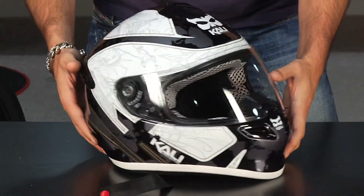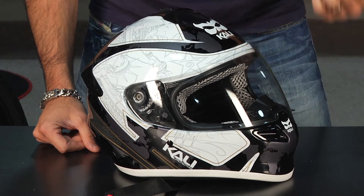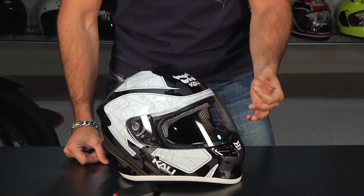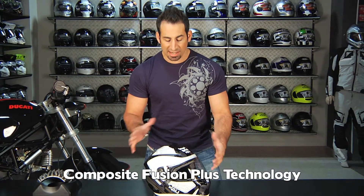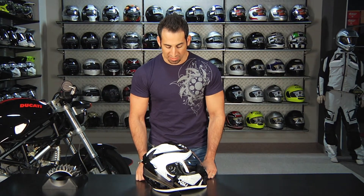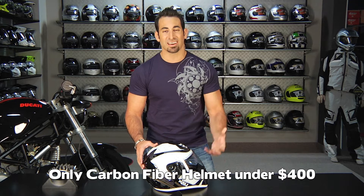The three things you really need to know about the Kali helmet and why we like it here at RevZilla: it uses a new style energy management system — a proprietary technology called Composite Fusion Plus, which I'm going to get into in a second. We think it has a unique style. It's a well-designed helmet. I spent a good amount of time riding in it and felt that it was very well balanced. The carbon fiber version is 3 pounds, 1.8 ounces, so it's extremely lightweight. At the carbon fiber level, you're talking $369 — it's the only carbon fiber helmet we have at RevZilla right now that's under $400. It's a ton of bang for the buck.